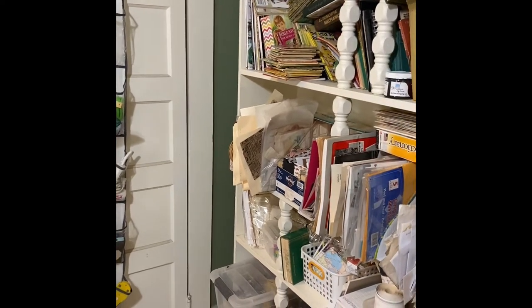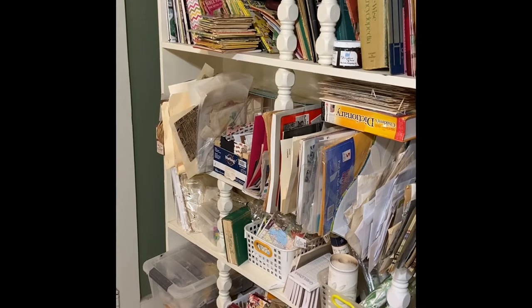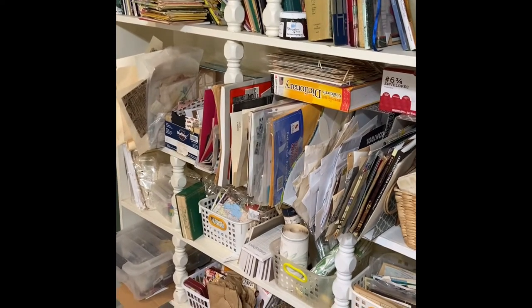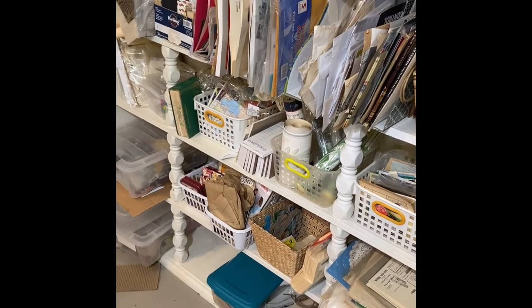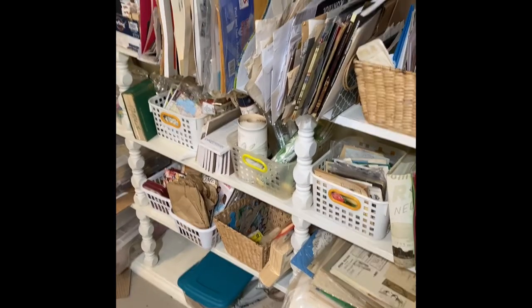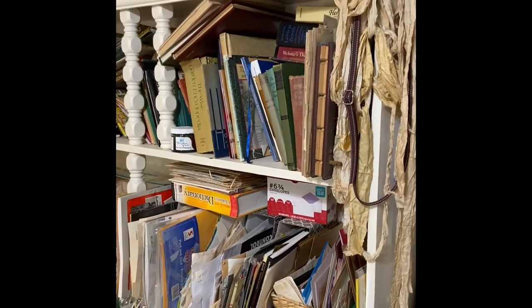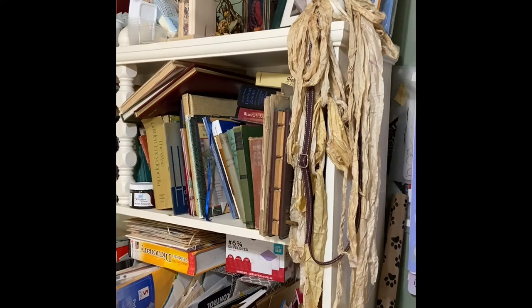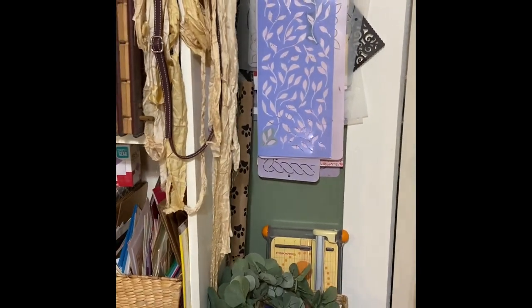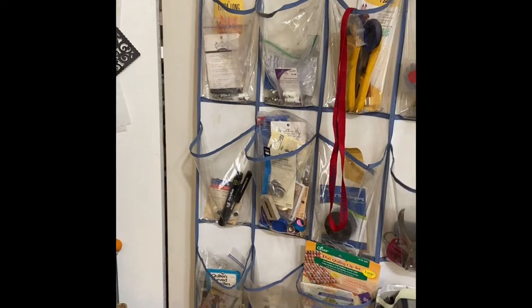Then behind here, as you go around, this one is full of books and totes with ephemera that I don't use a lot of because I don't do junky junk journals. I would love to do a junky junk journal — I keep these supplies like old bingo cards and old puzzle pieces. This is all music paper down here on the very bottom. Baskets full of other little ephemera pieces. There are some silks hanging from the top, and some photos of my grandkids and my foster daughter. Then here, as you go around, there's more junk. These are stencils hanging on the wall, which I can't get to because there are so many in front of the ones I want.